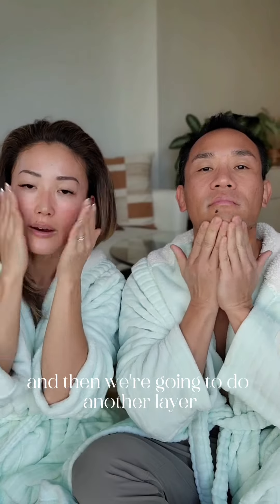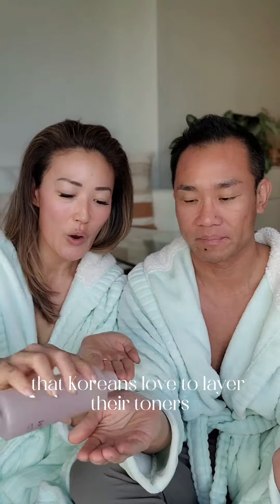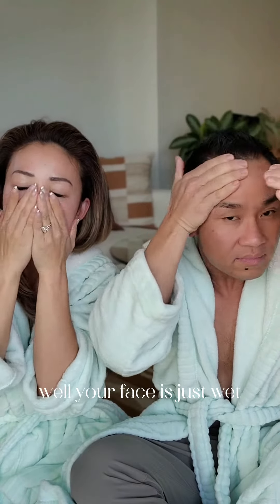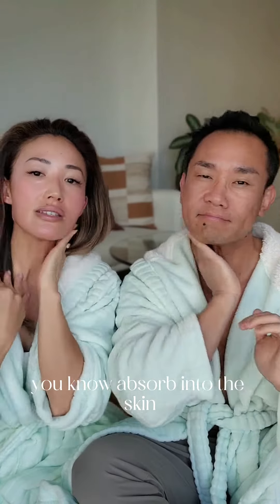And then we're going to do another layer. A lot of people have learned through K-Beauty that Koreans love to layer their toners. We're going to do another one — this is super hydrating. It kind of feels like your face is just wet, but it will absorb, and your skin will look more plump. Soft touch of your fingers and let it just absorb into the skin.